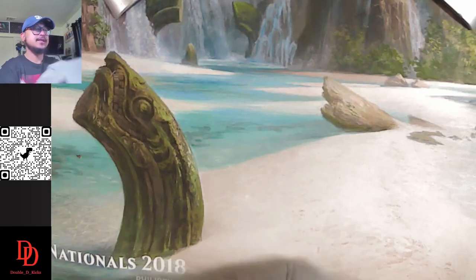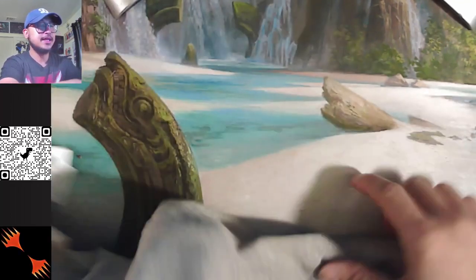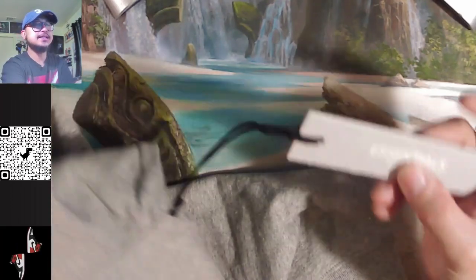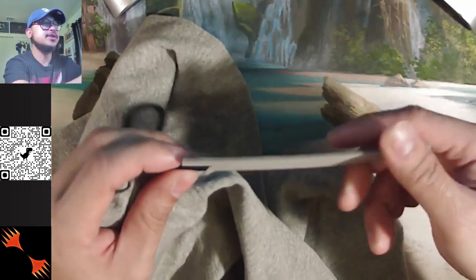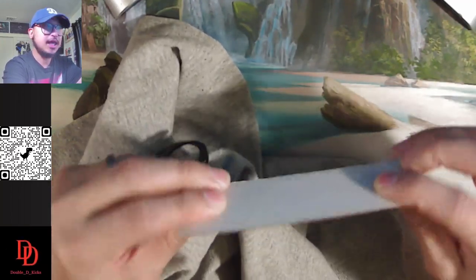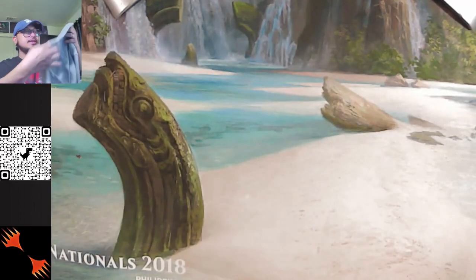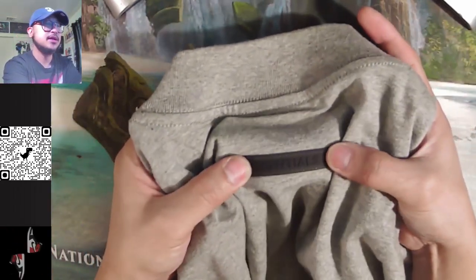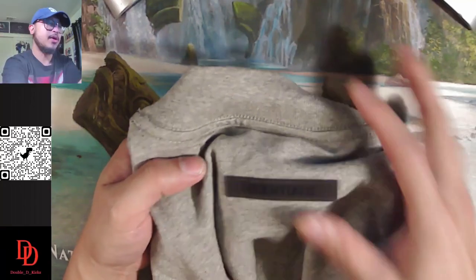They have the Fear of God trademark — Essentials, Fear of God — on the left part of the chest. They still have tags; this time for Essential they use a safety pin with a string connected to the tag, which is actually thick cardboard with Essentials printed in a glossy finish. Very good touch. At the back they have this Essentials rubber-like stitch at the back top part of the shirt.